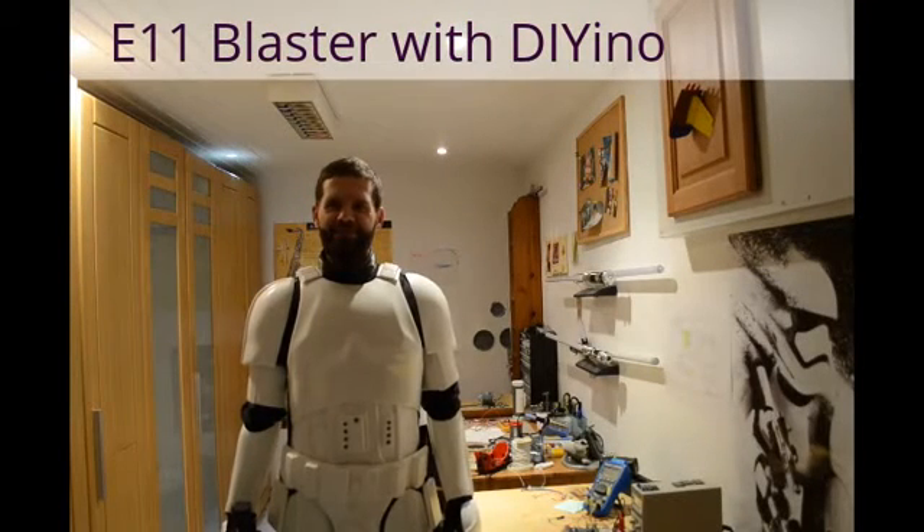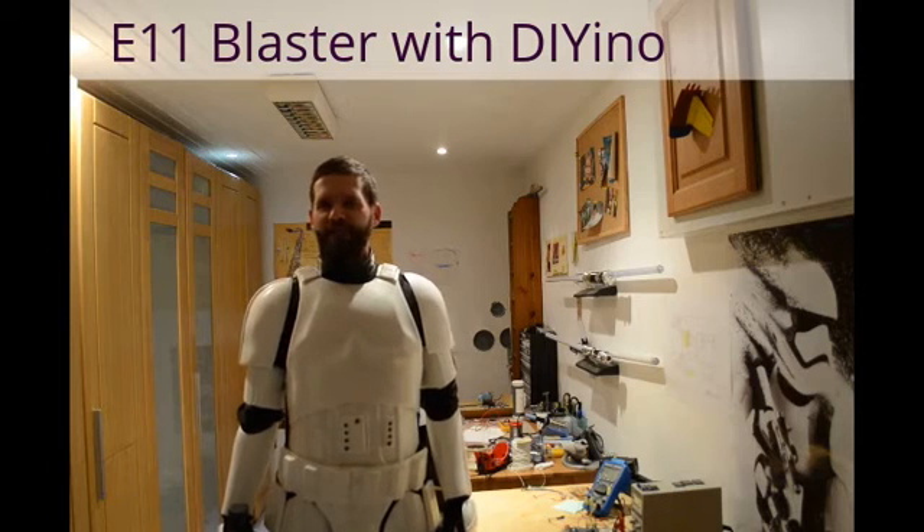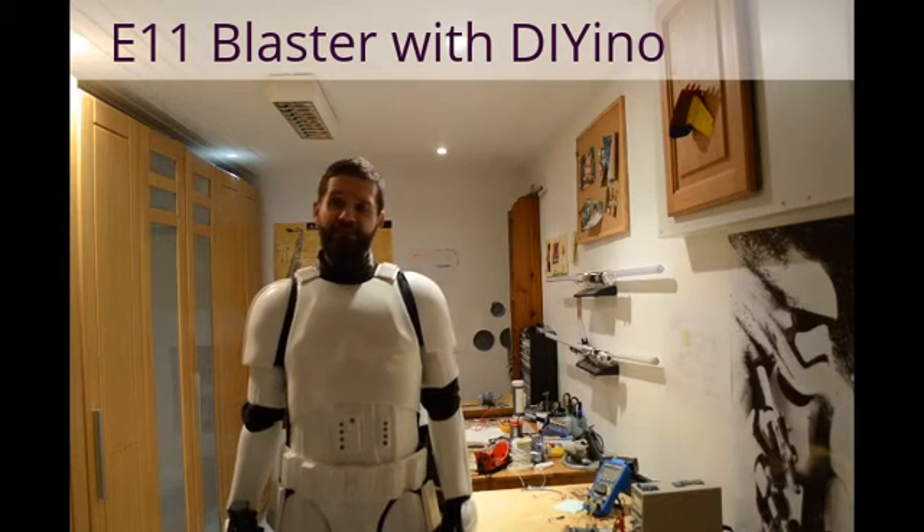Hi guys, it's Andreas. So as you can see, this time I'm not going to speak about lightsabers — this time it's going to be something different.